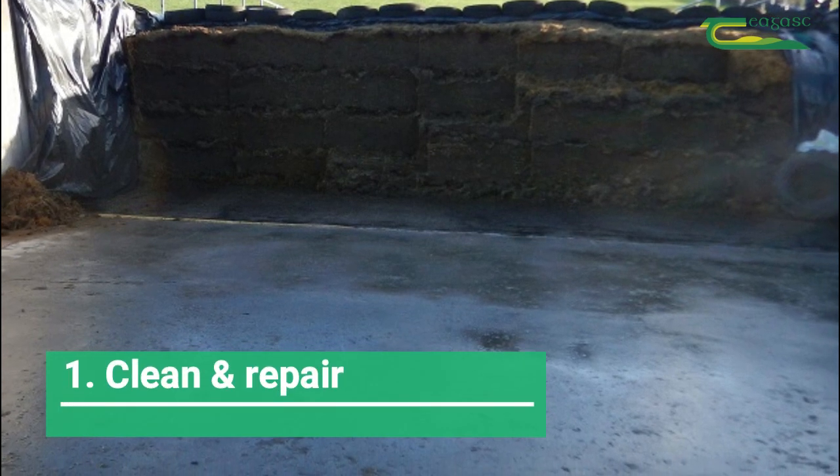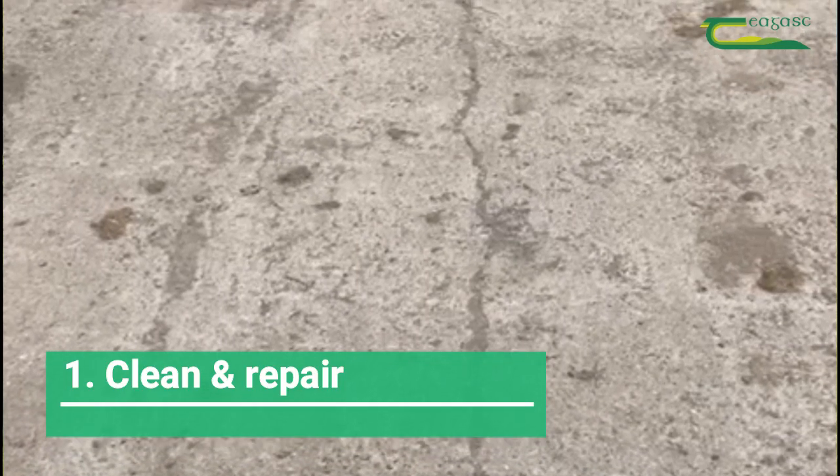Firstly, clean the pit and channels, ideally by pressure washing. Identify and repair any cracks, broken concrete, etc.